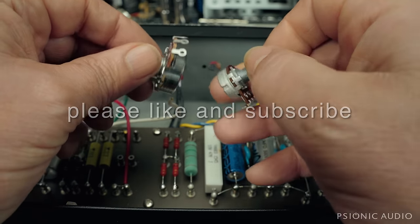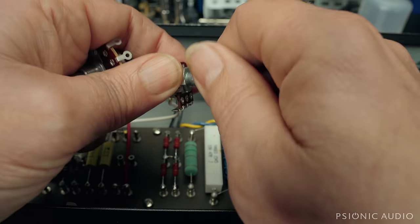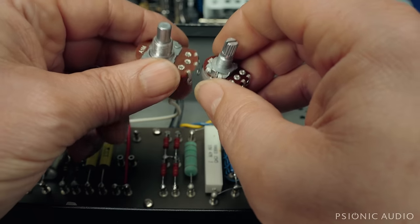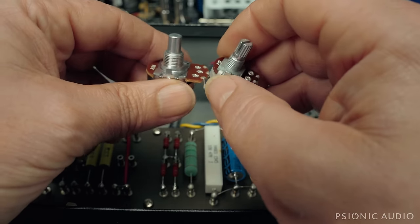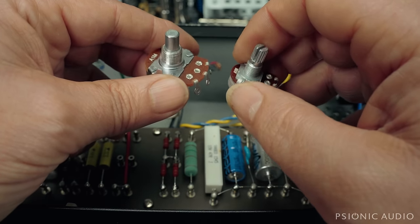He said, shouldn't the taper be the same? Because you've got the same diameter knob, so the pot's going to turn at the same rate — the same degrees of rotation. Wouldn't the taper be the same? The taper is not the same. It's a deep subject, but pot tapers are not perfect, and they rarely do what guitarists think that they do.